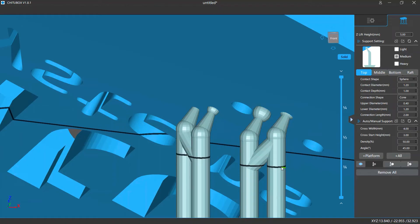Contact shape diameter and depth determine the contact area size between the model and the support structure and affect the integrity of the print. If the contact area is too small, the contact part may not be strong enough, so the supports or the contact parts may break away during printing. If the area is too big, it would be harder to remove the support structures, and after removal you would see divots and raised marks on the surface, so you may need to do some extra work in post-processing.